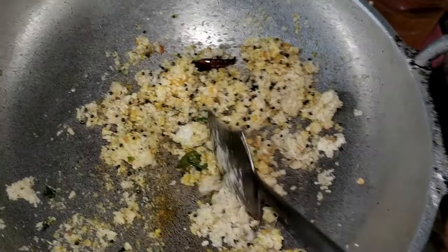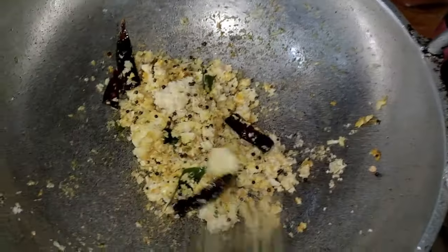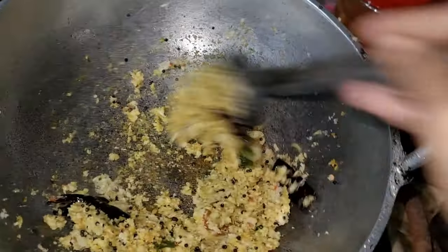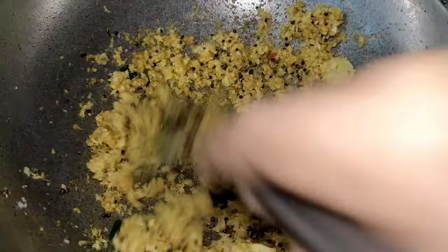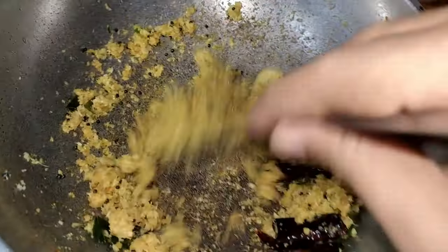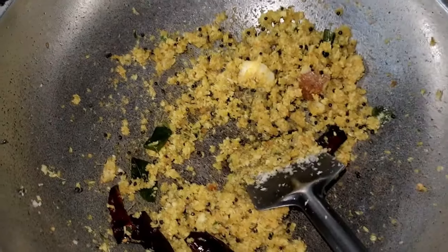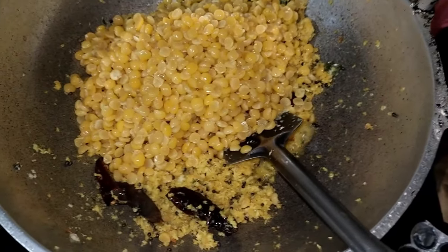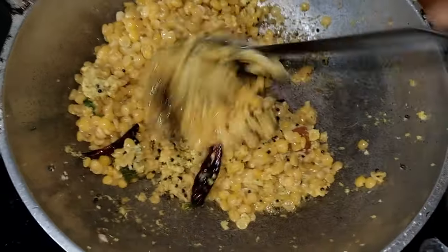We will add some ingredients in the bowl. We will mix it in the bowl. Please mix it in the bowl. We will mix it a little bit. All the ingredients are amazing.